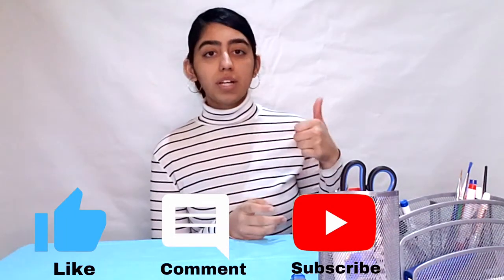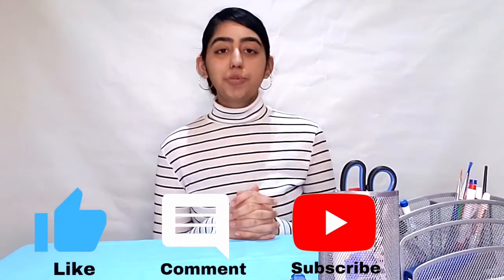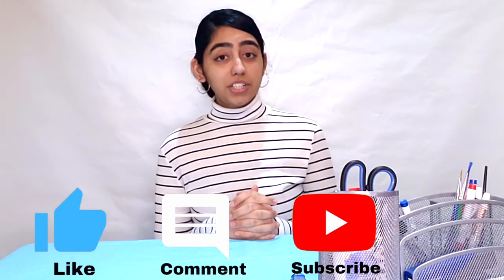To get a shoutout in my next video, just give this video a like, comment down below, and subscribe to the channel — you'll be instantly entered. See you guys in my next video. Take care, stay safe, and bye!